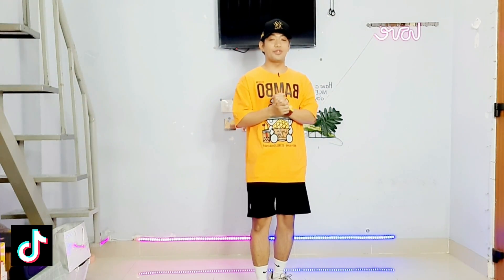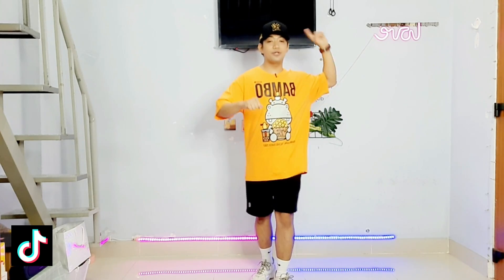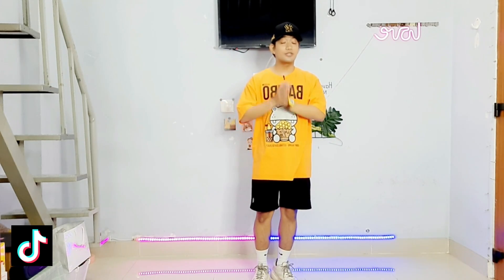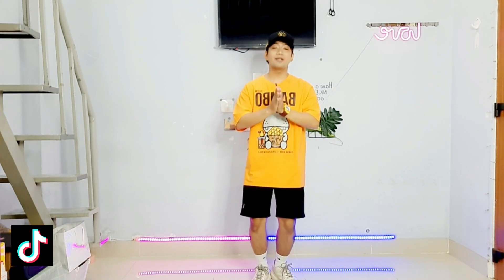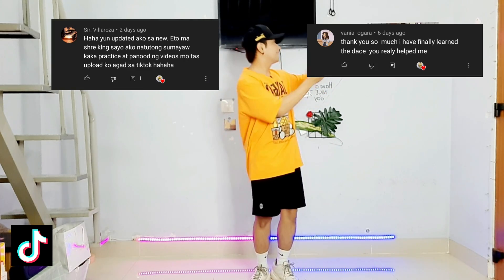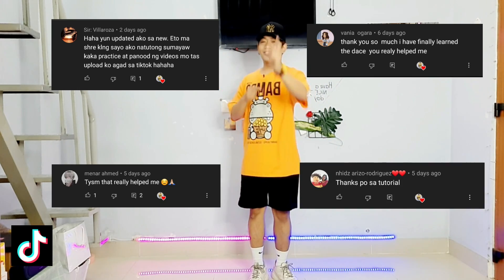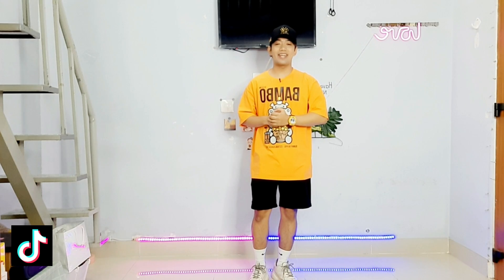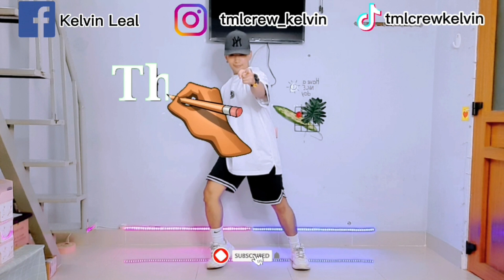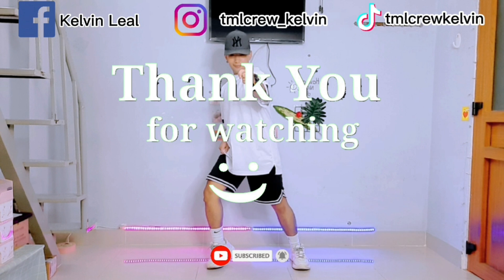Okay guys, so that's it for today! If you learned something from me and you liked this video, make sure that you hit that like button, leave a comment, and please don't forget to subscribe to my channel. But before we end this video, I just wanna shout out too! So that's it, and see you guys on my next video. Peace out! Bye!